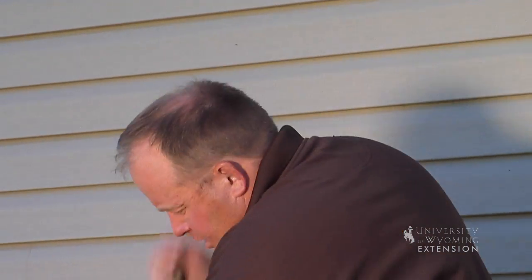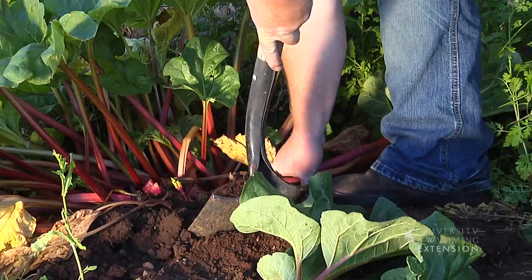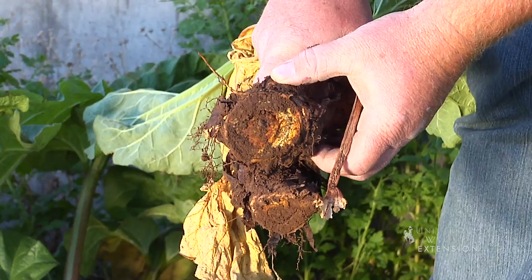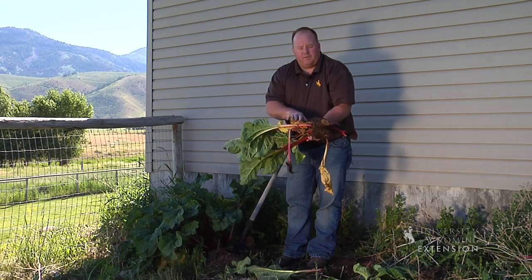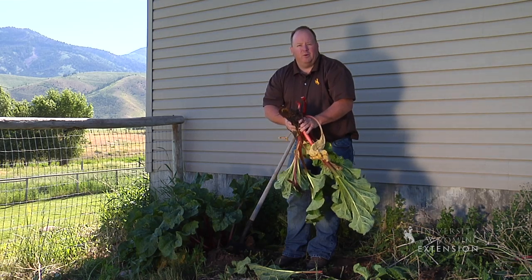The best way to get a rhubarb plant started in your yard is to take a cutting from the roots. We'll dig down and take out a good big cutting of that big white root, take it home, and get it started in our garden. We'll want to give it extra water and we won't want to cut it for the first year. But after that, you can just about treat rhubarb like a weed and it'll grow.